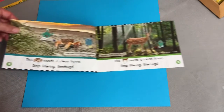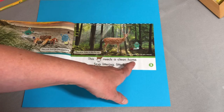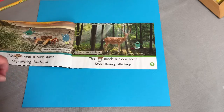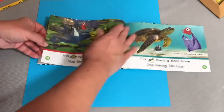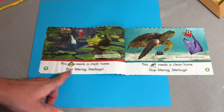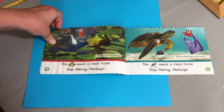You can have them read this to you — it's a Let's Find Out. This deer needs a clean home. Where does the deer live? The deer lives in the forest. Stop littering, litter bugs! The litter bug is throwing a can and some paper on the ground — that's what a litter bug is. This frog needs a clean home. Stop littering, litter bugs. The frog lives in a pond, and the litter bug is throwing a bottle into the pond.